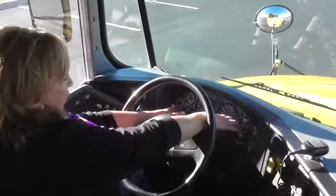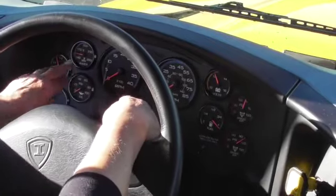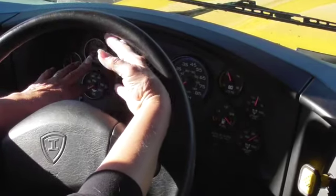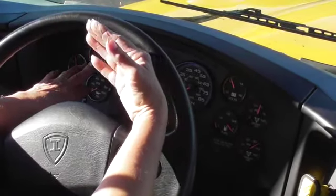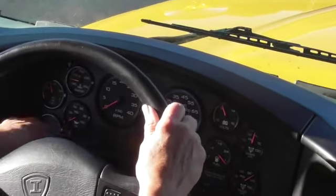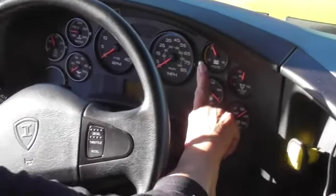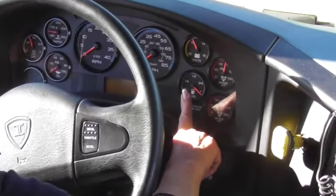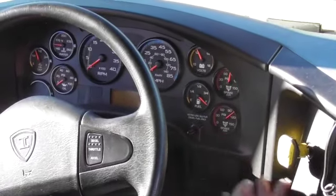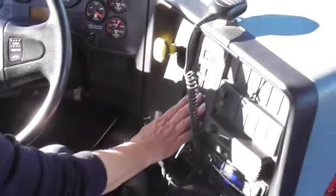Going into the dash: my DEF — diesel exhaust fluid — should never be less than half. My water temperature should be between 160 and 180. The oil pressure should be between 40 and 50. I know that my RPMs are working when I tap the gas pedal. Speedometer will be checking later. Volts run between 12 and 14. Fuel should never be less than half. And I have two brake tanks — one being a primary and a secondary brake tank. This is my parking brake, this is my service brake, this is my accelerator, and this is my gear shift.